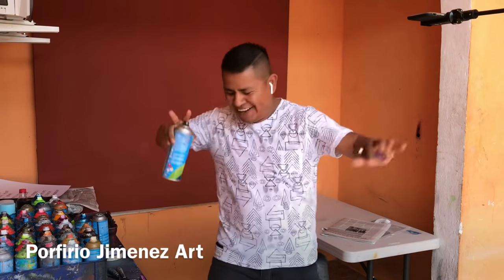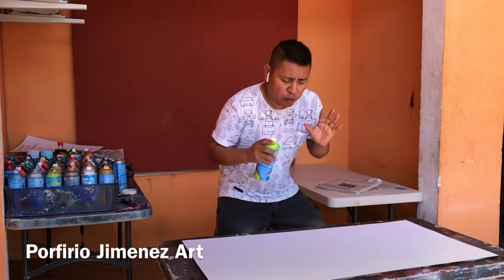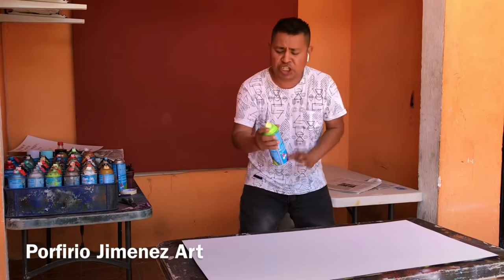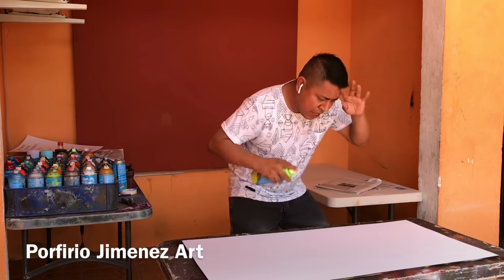First we need fuel and then the spark — fire! And then it fires. We need the cash and then fire. The colors we're going to list are neon colors. The colors that we need to use — it's just neon colors. So my friends, let's do it. Let's draw. Let's see.